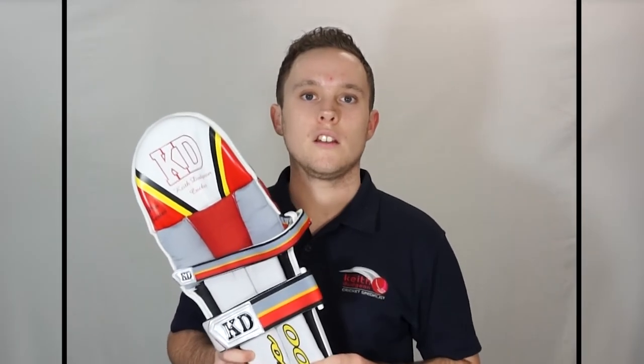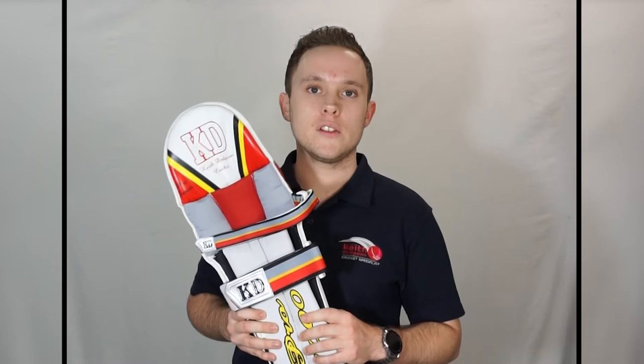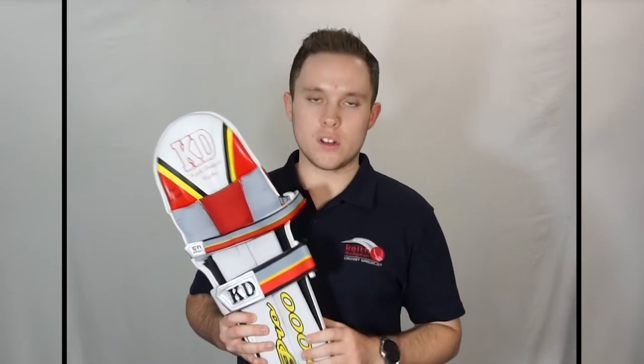Now one of the key elements of any good batting pad is how well it wraps around the leg. This makes running between the wickets significantly easier, which is crucial particularly for junior cricketers. The Pro 1000s are a perfect example of this as they're super sleek and, as you'll see later on in the video, wrap almost perfectly around the leg.